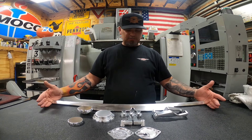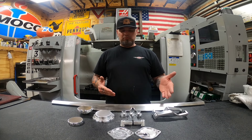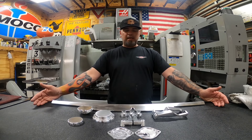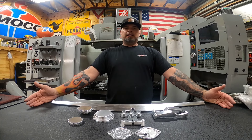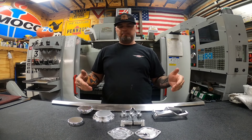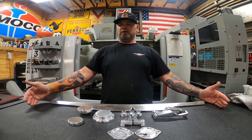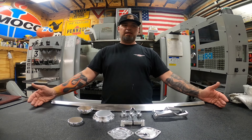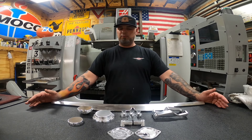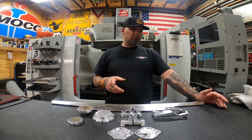Those are all my parts for the OBS trucks and they've been doing extremely well — I'm so grateful for the support. The dash trim, door handles, and wing vents are by far the most popular. I started with door handles and it snowballed from there. I have a long list of future stuff I want to make: the tilt steering lever, the light switch, outside billet door handles (models are about 95% done), and more.